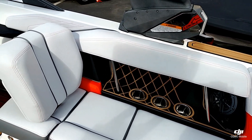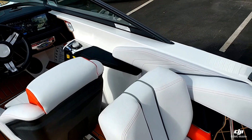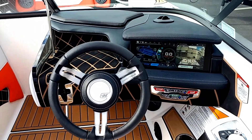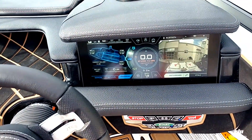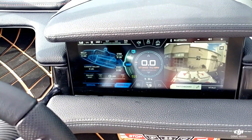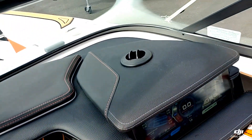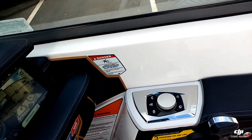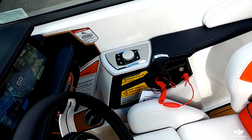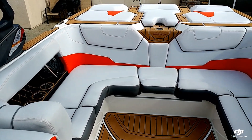Over here on the starboard side, you can see you do have the slide-in-place lean back. Heading up to the dash here — a really nice 12.4-inch Canavilink screen. This one is optioned with the Nautique awareness camera, heater outlet, and also a very functional helm command to control all the systems on this boat.